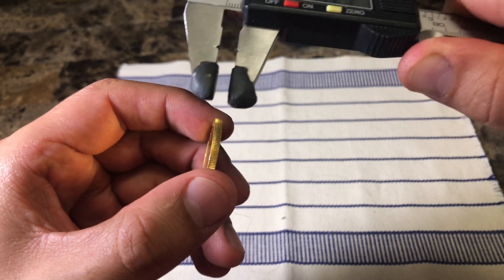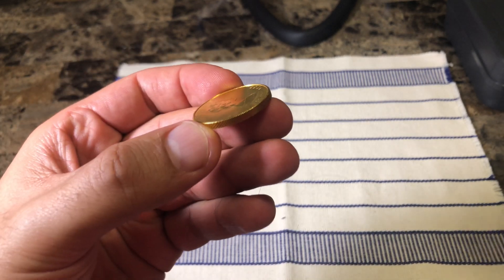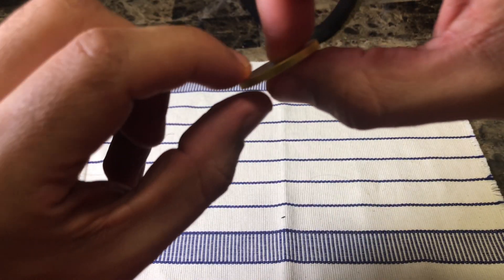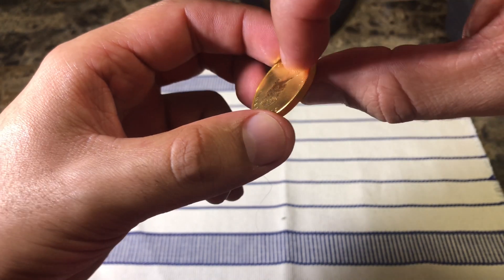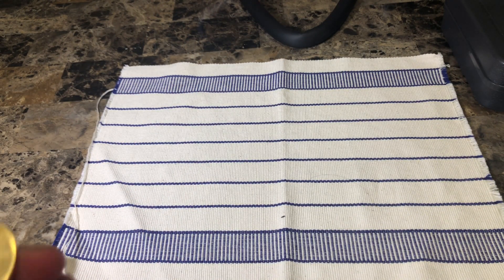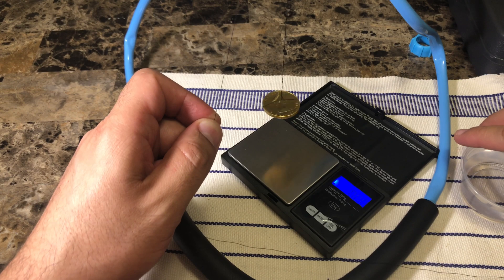Obviously the inside of the coin is going to have a different measurement. As you can see, there's a sort of bevel along the edge, so the inside is going to be a little bit thinner. The thickness along the surface is obviously going to change as well because of the engraving. For the next test — the volume test — I've set up a mechanism where I can drop the coin into a water cup.